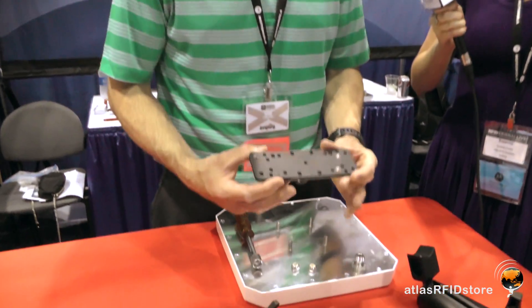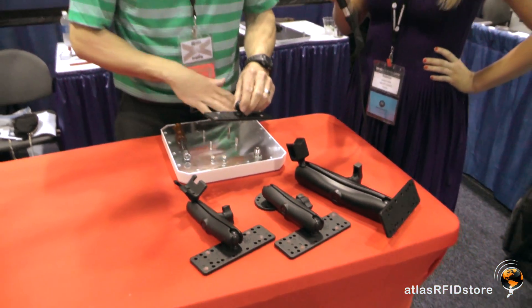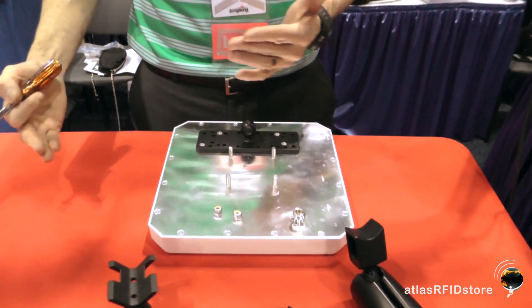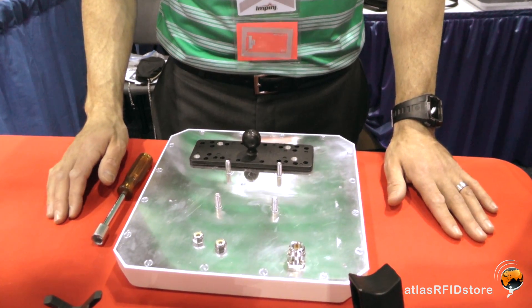These mounts come with an antenna mounting plate. As you can see, the mounting plate has got multiple holes. I'm going to show you how to mount this on a layered 10 by 10 inch antenna — this would be the layered S9028 antenna, or the PAL9029 or PAR9029 — but there are also many different antennas from suppliers like MTI, Motorola, and Pinge that this will fit, because we've got all these hole options.